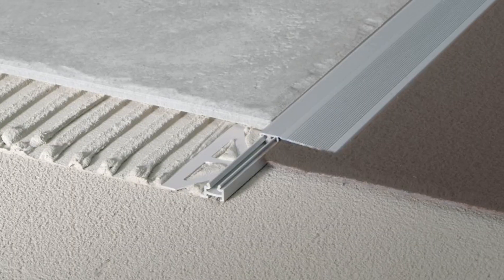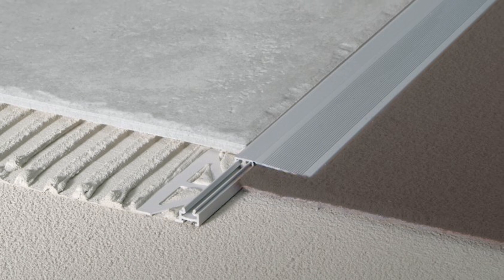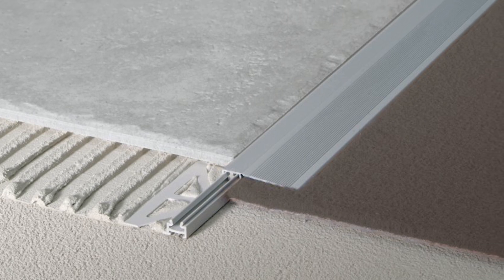They make ramps and metal trims for that. This gets that rolling traffic over the metal and onto the top of your tile without damaging the edge.